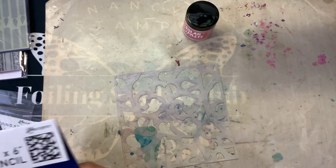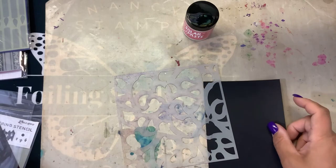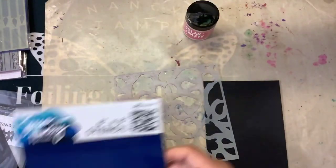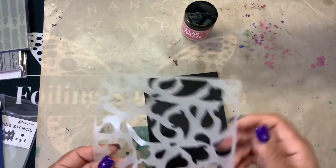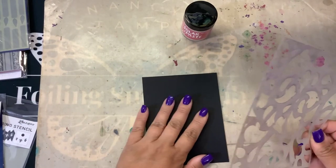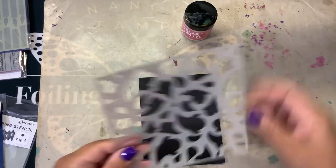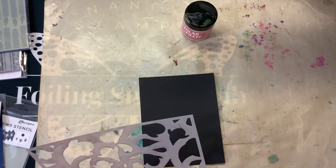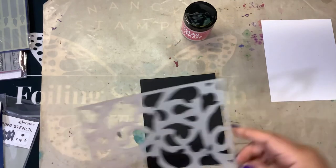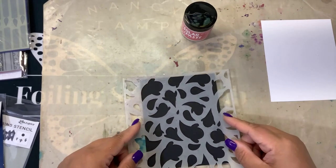So I had another idea today using them with this ghost stencil. This is from Simon Hurley as well, and it is just called Ghosted. I thought, wouldn't it be cool to have these ghosts? Because they'll look whatever color on white paper, but they'll look really cool on the dark. So we're going to do two card panels real quick here with these, and then I'll have my Halloween card.